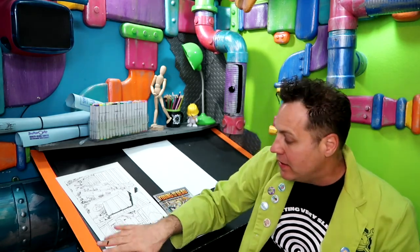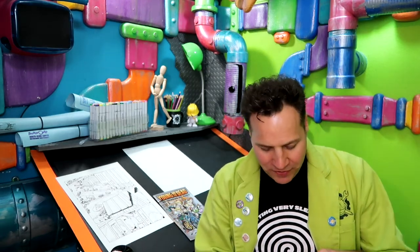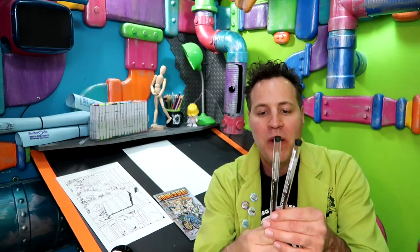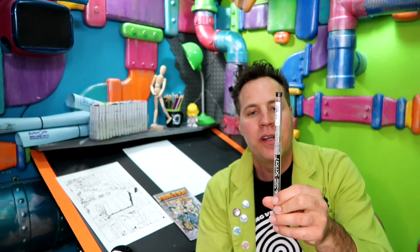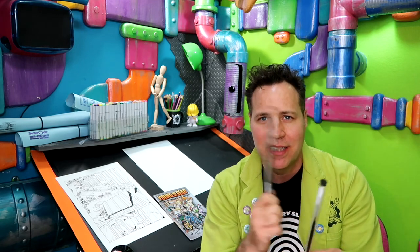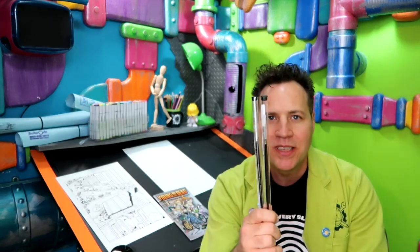I don't know what kind of supplies you guys use to create comics, specifically inking. But people are always asking what do you use as far as brushes, do you use quills, what kind of ink? So I'm going to fill you in. I've got some new brushes — these are the Winsor Newton Series Seven. They're really nice brushes. Sometimes they can be on the pricey side, but I ordered a number zero and a number one, and I think I might need to order a double zero as well. So those are the brushes that I use.